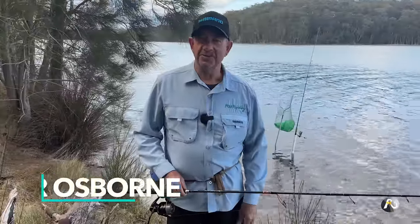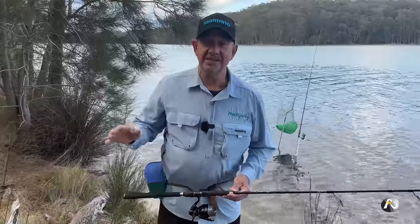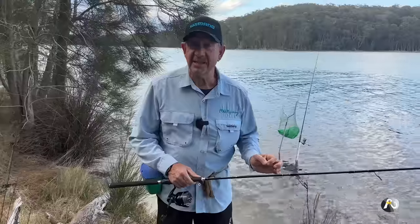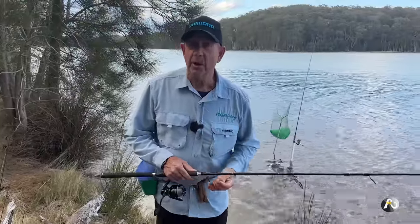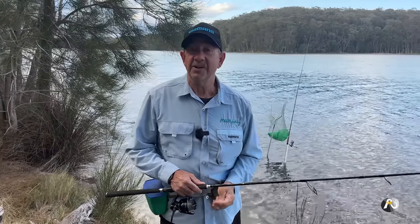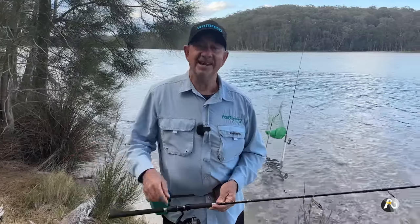Lake and river fishing with beach worms. Hi, my name's Roger Osborne. Today I'm down by my local lake because the surf is a mess. It's blowing a gale, the waves are huge, but there's always other options, and beach worms are amazing bait whether you're off the beach or in a lake or a river. In this video I'm gonna give you some really handy basic tactics for catching beautiful eating fish in your local lake or river. Make sure that you like and subscribe, hit the notification bell — that makes a big difference. Let's get started.